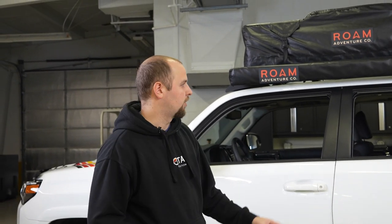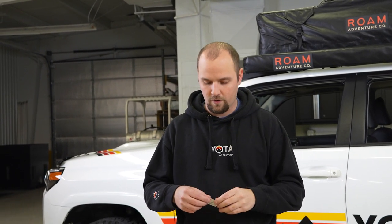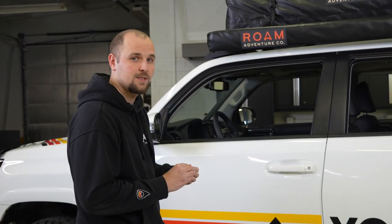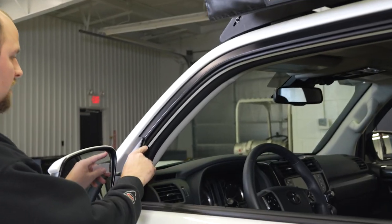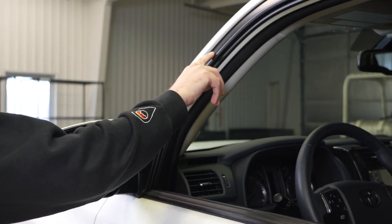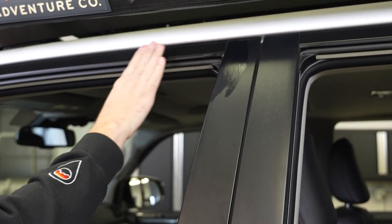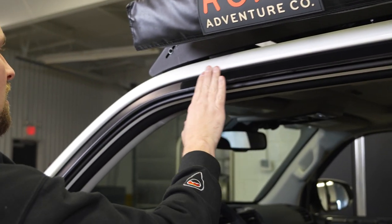Step one for installing these, you're going to want to make sure your truck is generally clean — don't have it covered with salt, mud, or dirt. If you're good there, go ahead and grab one of your alcohol prep pads and we're going to clean and prep the surface for the double-sided tape to adhere to. The Lowepro versions are going to stick on this part right here around the door, so just go ahead and get all the dirt off with your alcohol pad.